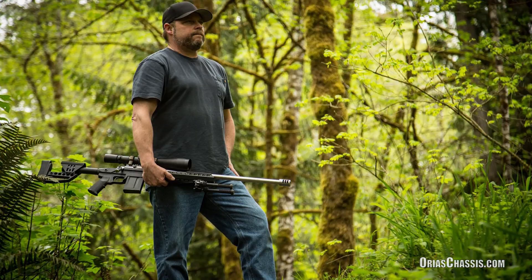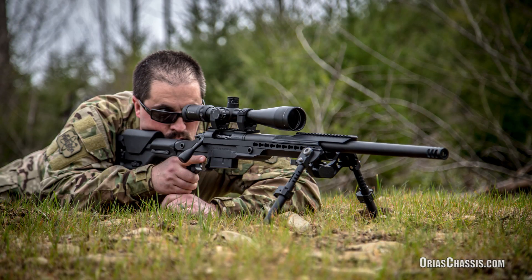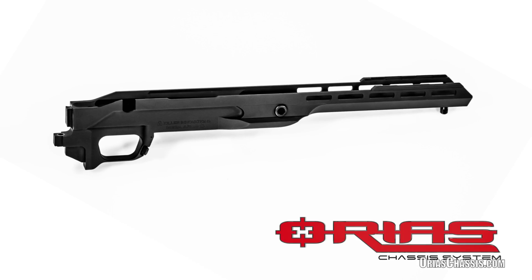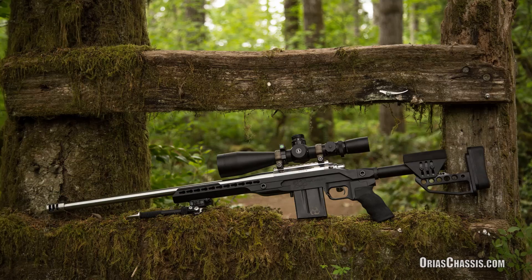Whether you are a hunter, a competitive shooter, long range enthusiast, or military or law enforcement sniper, the Arias Chassis is the new standard by which all others will be judged. For more information, visit AriasChassis.com.